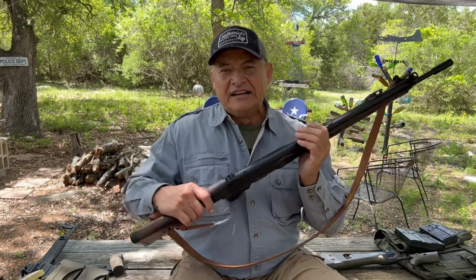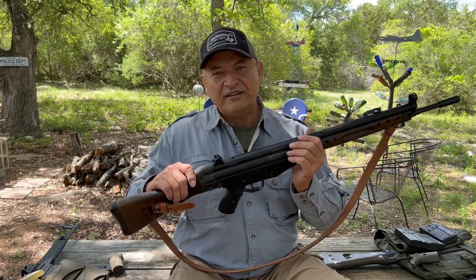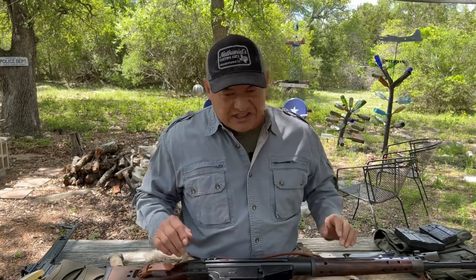It's fun to shoot. Let me go ahead and take you out to the range and I'll shoot it for you so you can see how it works. It does have a fluted chamber, so if you're a reloader looking to get one of these, it can cause damage to the casing. I'll show you what it does to the expended casings. Let's head over to the range.